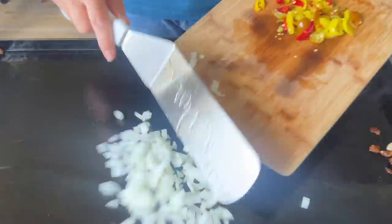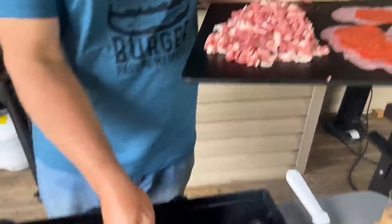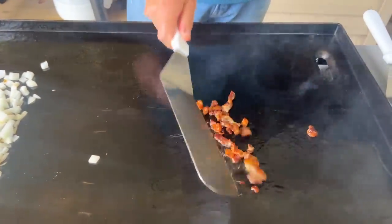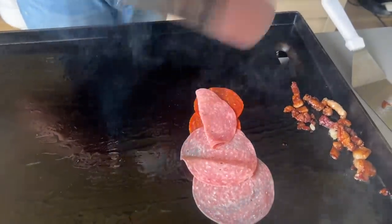Our griddle's nice and hot with all that ribeye beef fat on there. Throw some onions down. At the last second, instead of adding the banana peppers to the onions, I'm going to keep them on top for a little bit extra crunch — maybe a little bit more vinegary tang, some texture in your mouth versus just making them soft. Just something we decided at the last second. Let me get these onions moved over.